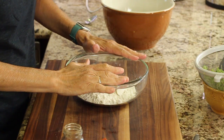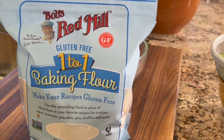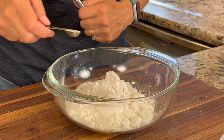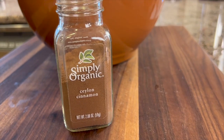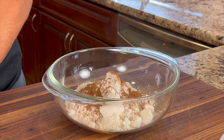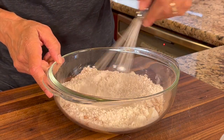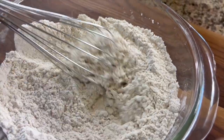In this bowl we have all of our dry ingredients. I have my gluten-free flour — this is Bob's Red Mill One-to-One Baking Flour. We're gonna add all our dry ingredients, which you can get in the description below. Here's the salt — put a little bit in. I'm adding some cinnamon; I like cinnamon so I put a fair amount in. Next I'll add some baking powder and baking soda, then whisk everything together to combine.